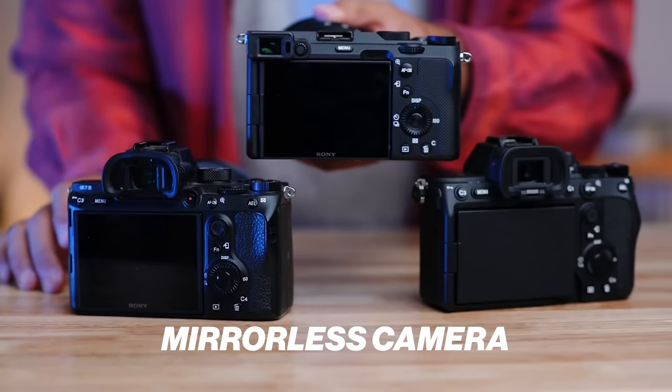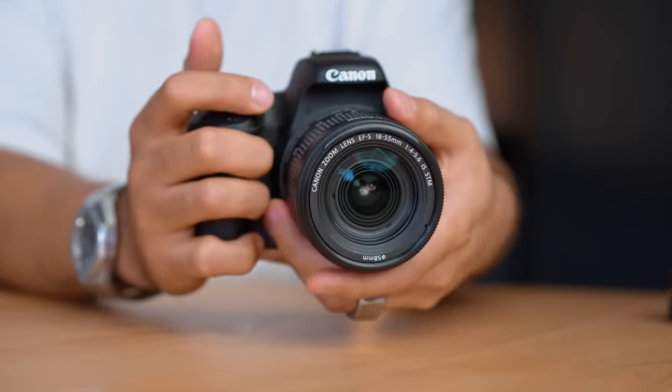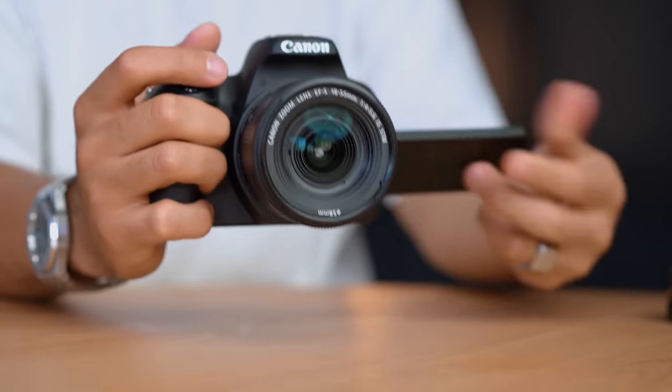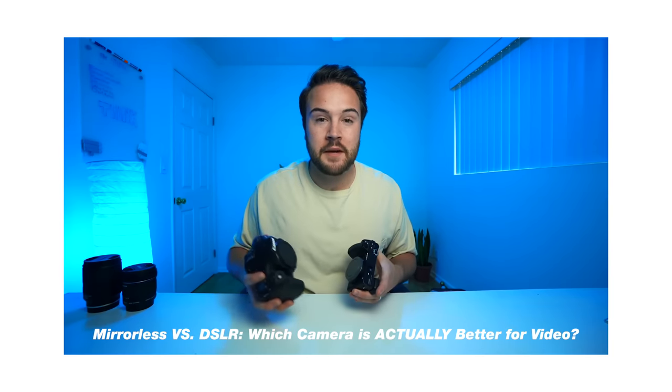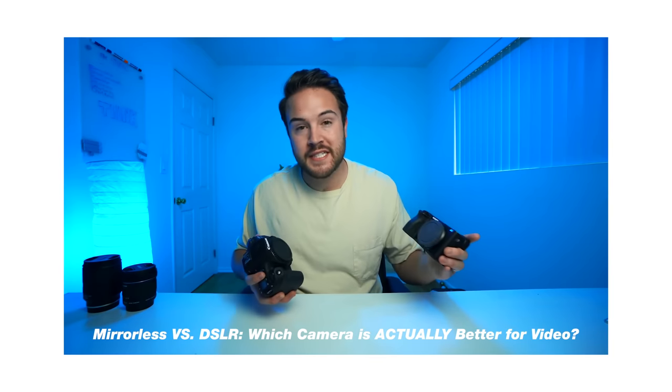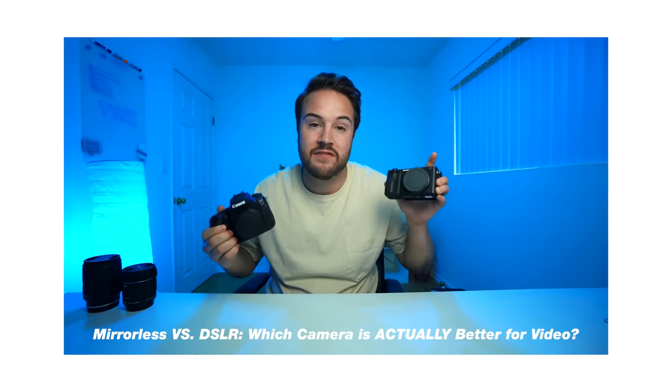Next on the list: do you need a mirrorless camera? There are two types of interchangeable lens cameras — mirrorless and DSLR. You don't need a mirrorless camera. DSLR cameras are fantastic. One of my favorite cameras is the Canon 90D — it shoots 4K video, it's a DSLR, it has beautiful colors and great autofocus, and it's not a mirrorless camera. I made a complete video breaking down the difference between the two, linked in the description. At the end of the day, any camera is going to work as long as it gets the job done.